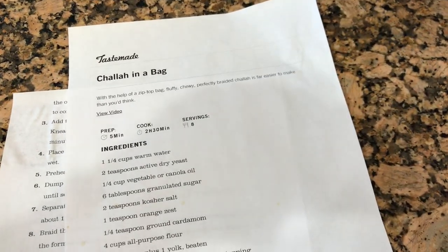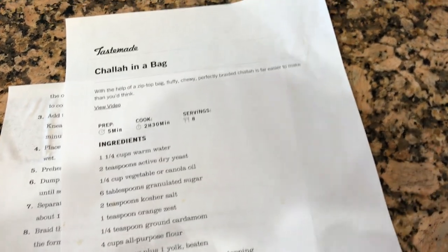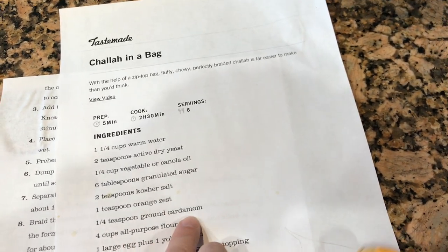Hey, welcome to Everyday Jewish Mom. My kids have a 2-hour delay from school and it's Friday, so we are going to try to make challah in a bag. I'm using this Tastemade challah in a bag recipe, except I'm leaving out the orange zest and cardamom.